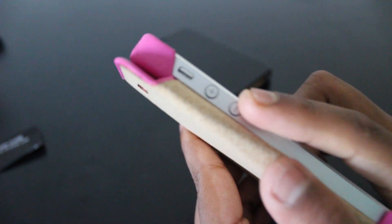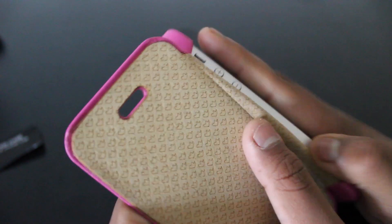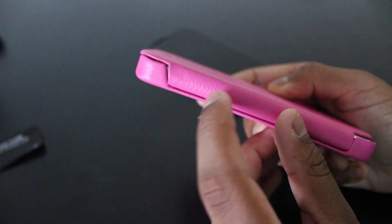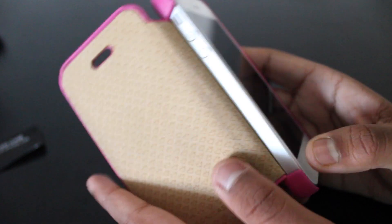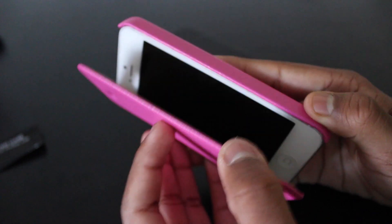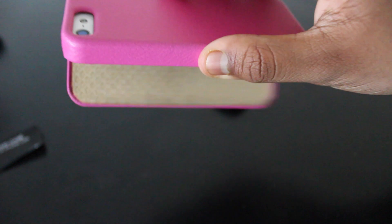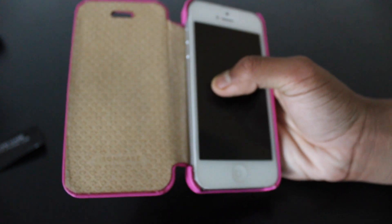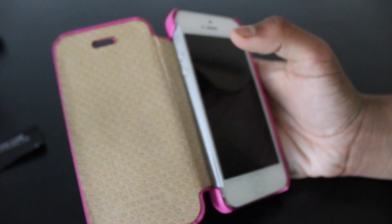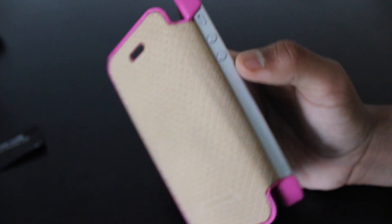Here you have your volume up and down buttons. You can't actually adjust those while the case is closed, as you can see. There is no magnet on this; however, the case does stay closed when laid flat, and when you tilt it it will open. Jison Case could improve this by adding a magnet, which would make a great addition.